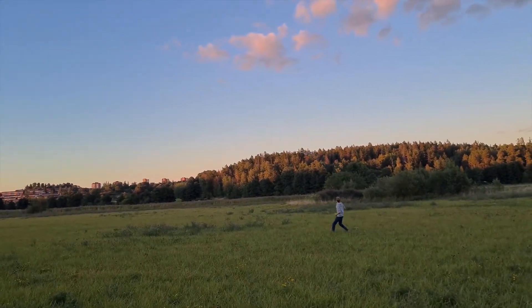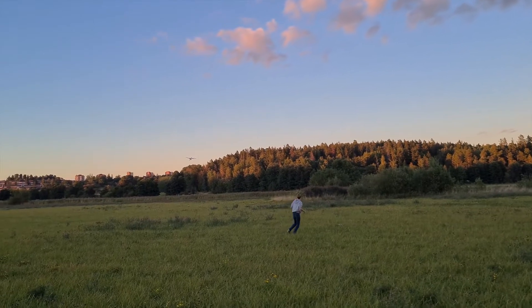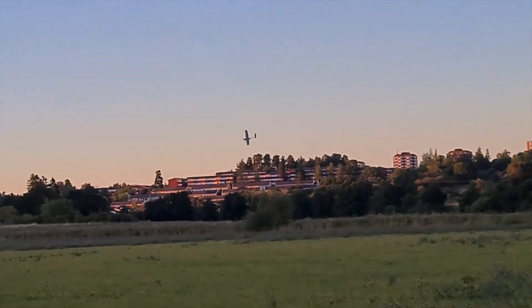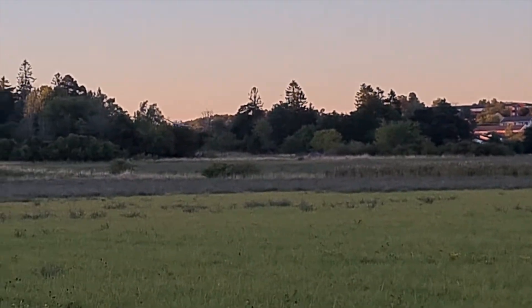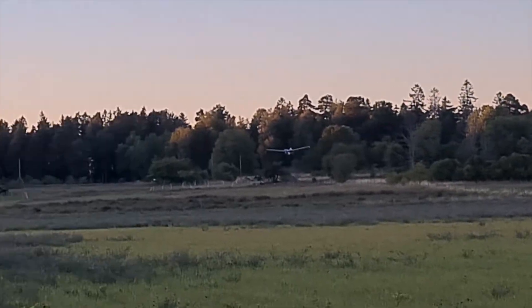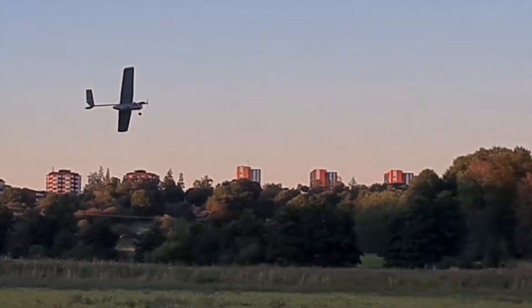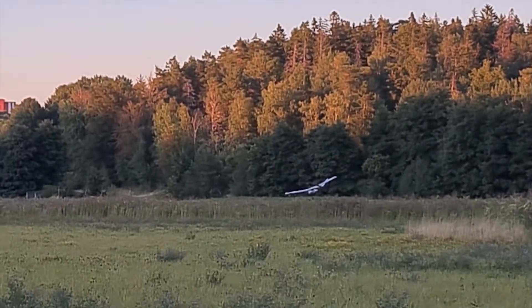We noticed right after takeoff that it was quite nose heavy, and it ended up not climbing well and crashing right after. It was also very underpowered and the prop broke. So, bound to success.